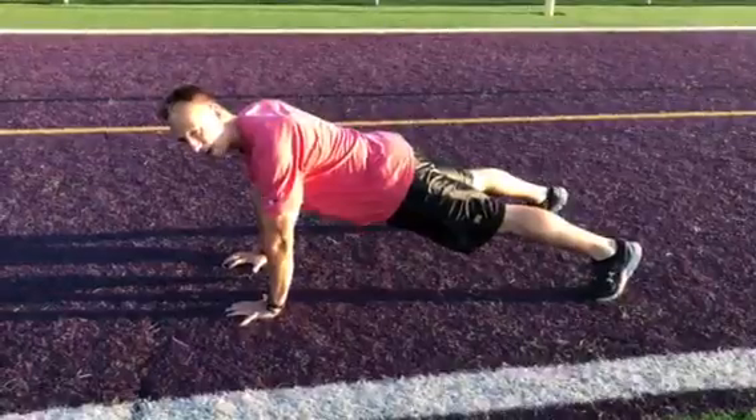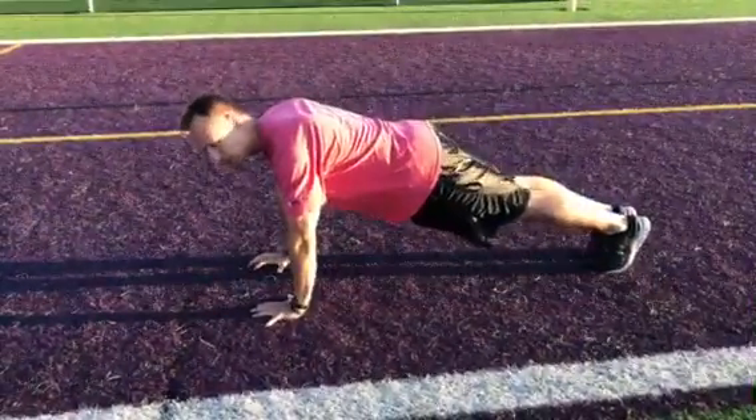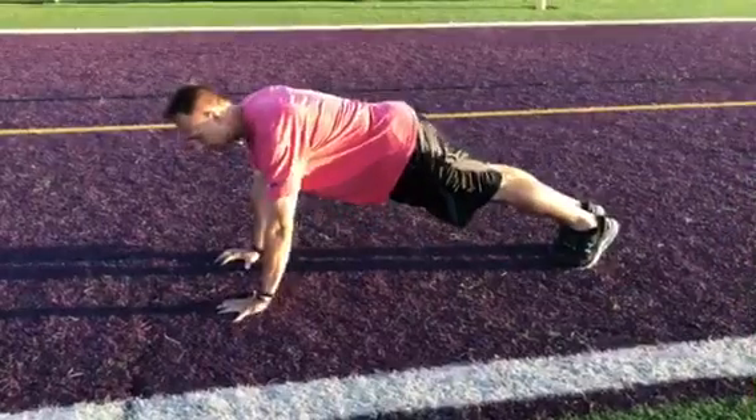The further you spread the feet out, the more stability and easier the exercise will become. Keeping the feet together is going to make it harder.